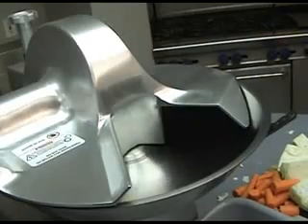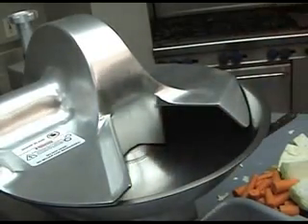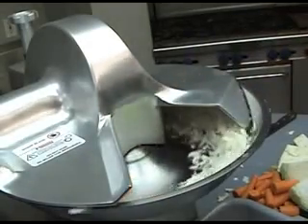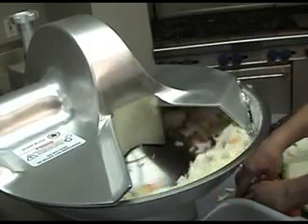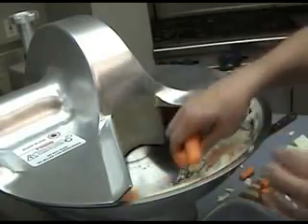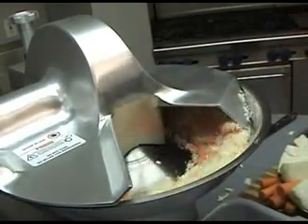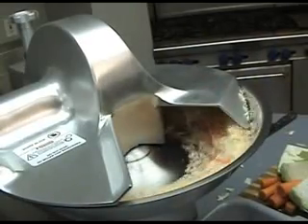The BC-18 is ideal for dishes such as coleslaw. Just add the cabbage, carrots, and any other ingredients to the bowl, and in seconds your coleslaw is ready. If you wish one ingredient to have a coarser chop, just add it later in the chopping process. The bowl cutter is especially good at chopping pulled pork and making multiple ingredient products such as chicken salad.